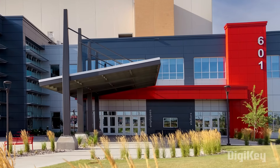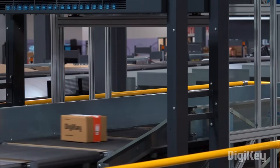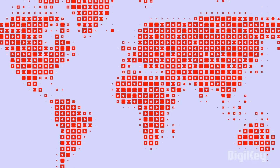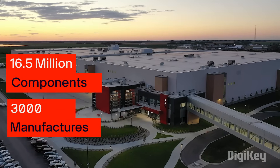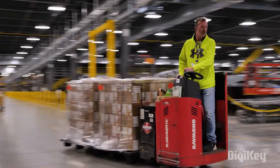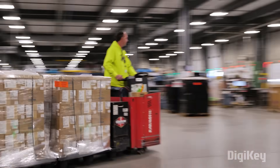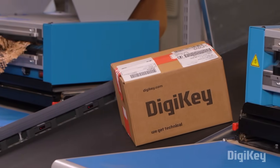Before we start building, let me quickly introduce the sponsors for this video — DigiKey. DigiKey is a global leader in cutting-edge commerce distribution of electronic components and automation products worldwide. They provide more than 16.5 million components from over 3,000 manufacturers with products in stock available for immediate shipment. With their fast shipping and excellent customer support you can always trust that your products will arrive on time and in top condition.